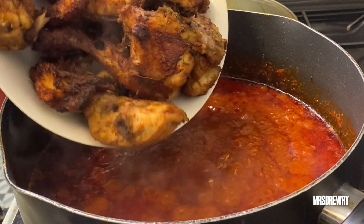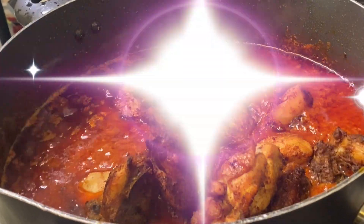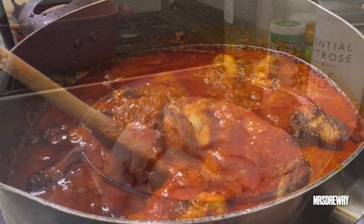Hello everyone, welcome back to ms3food channel. On today's recipe I'm going to show you how I prepare the classic chicken stew. If you are interested, please stay tuned and let's get started.